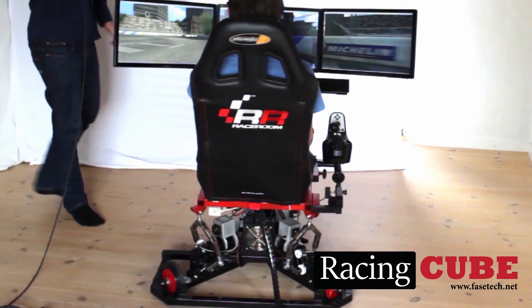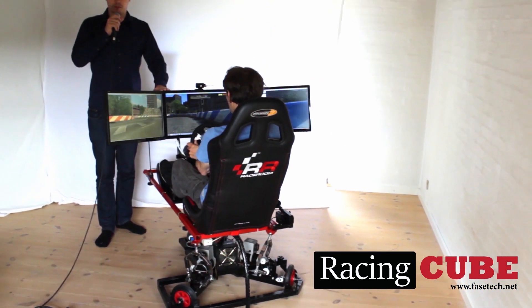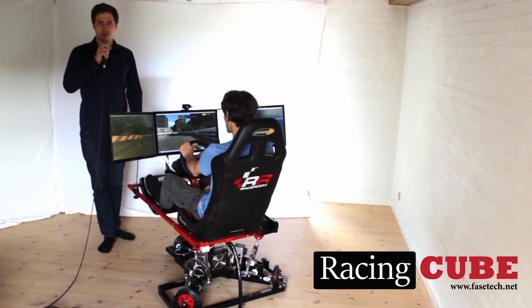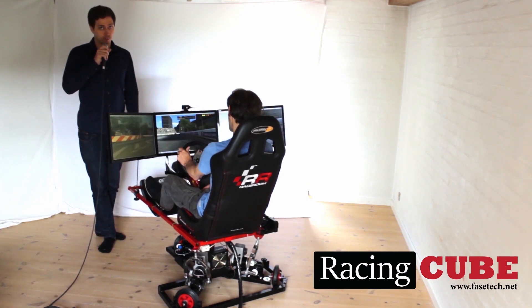We have developed this low cost racing simulator. But to make it even more affordable, we need to produce it in large quantities. You can help us by supporting our Kickstarter.